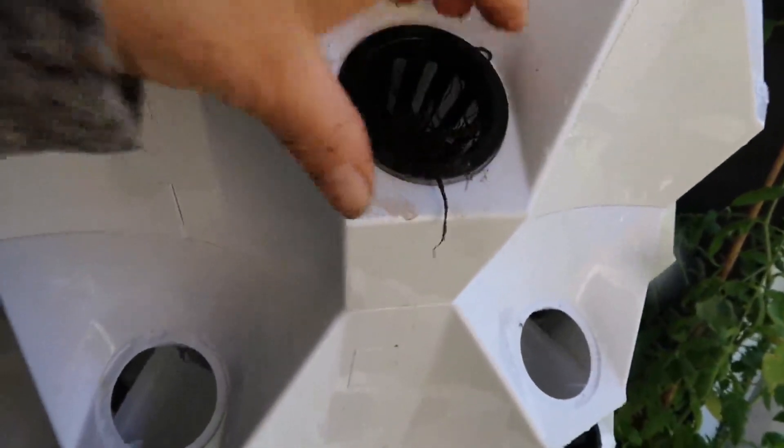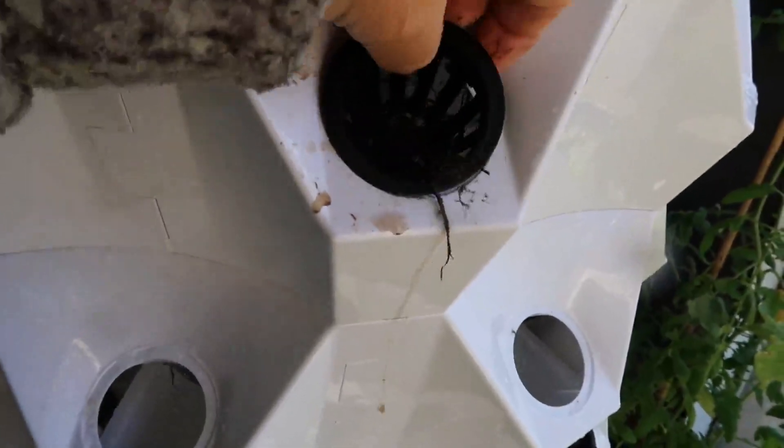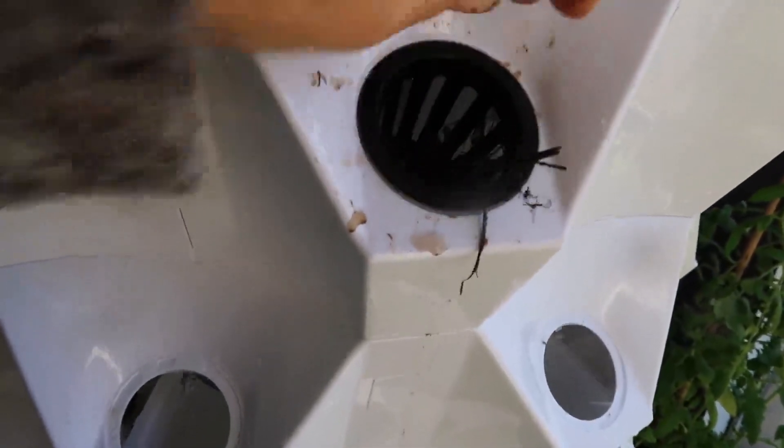I'm just going to place it in here, get all the roots in there, and let it see what happens. Hopefully it will be green in a couple of days.